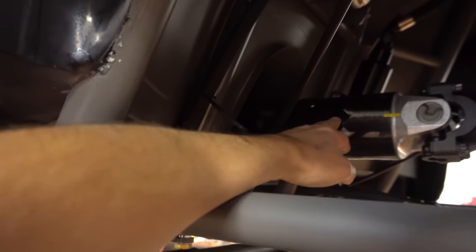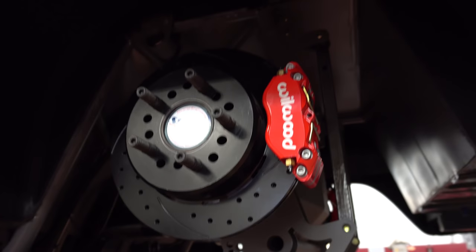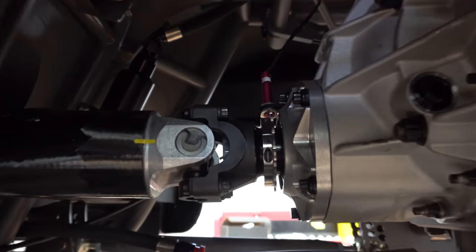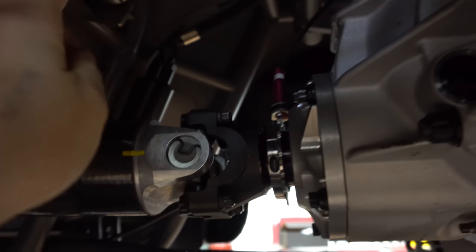We ended up getting a carbon driveshaft — it's in, everything's in there. We were waiting to do the shocks and springs because we need to weigh the car to figure out how heavy it is and determine what shocks and springs to use. The brakes are all bled, and the sway bar and anti-roll bar are all together. We ended up installing the MotionRaceworks driveshaft sensor, wired it, and put a plug so it all unplugs.